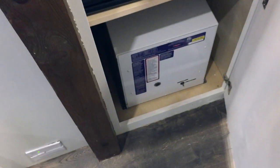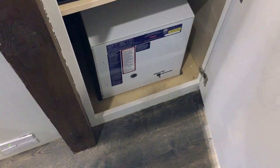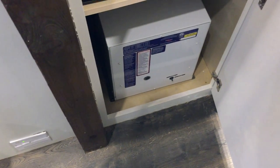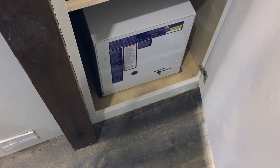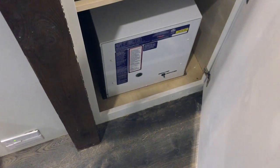It also has a Precision Temp 550 NSP on-demand water heater with propane gas. This unit works extremely well — I actually have to turn it down a little bit because it is so hot.